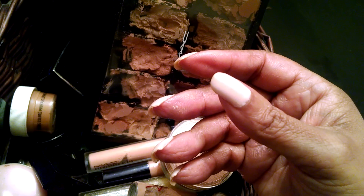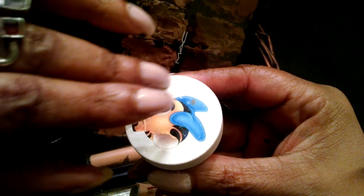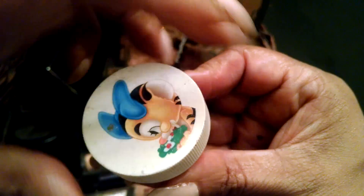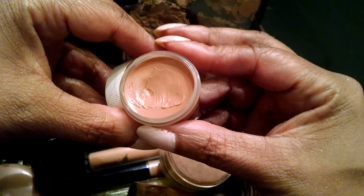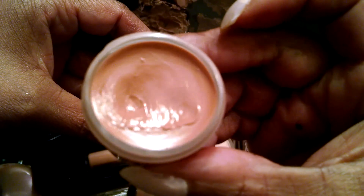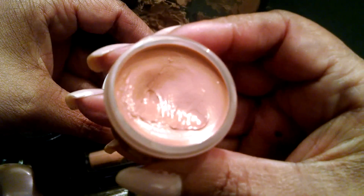Then I have a pretty neutral lip balm. It's perfect. Nice to mix with other shades, as well as on its own.